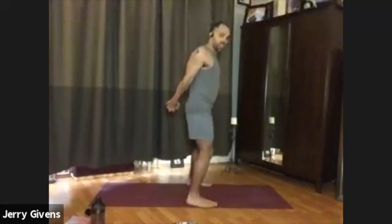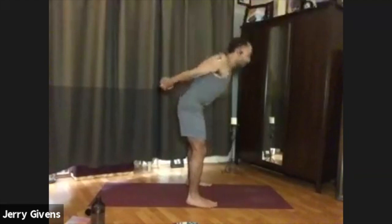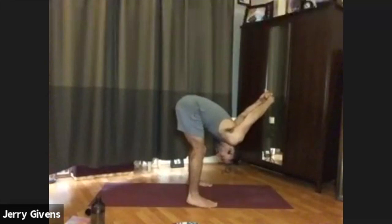Keeping your feet mat-width apart, go ahead and interlace your fingers behind your back. Squeeze the shoulder blades together, lift the arms off the back. Then bend your knees just slightly — let them be flexed just a little bit. Take a deep breath in. With your exhale, hinge at the hips, fold forward, and take the arms overhead off the back as much as you can. It's okay if they don't go too far. Breathe. Helping to create some length in your lower back.